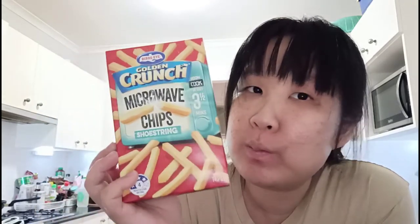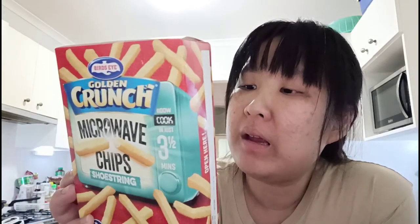I'm back again wearing the same outfit. I saw this today at the supermarket at Woolworths — specifically Golden Crunch microwave shoestring chips. It says health star rating four stars out of five. Come on, we know this is not healthy. Who are they trying to kid?